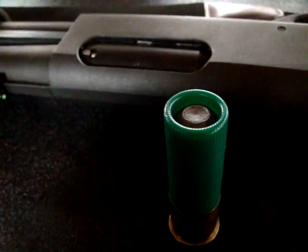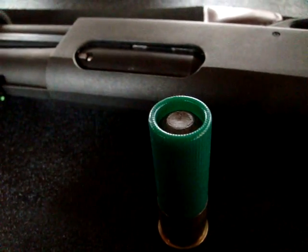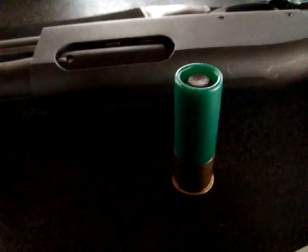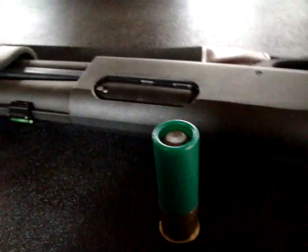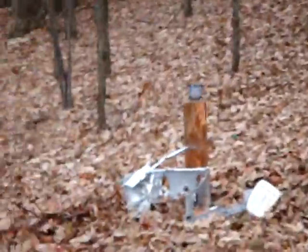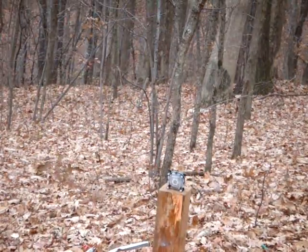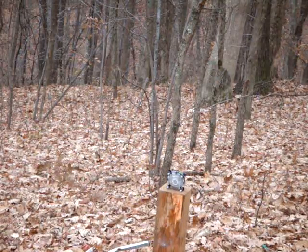We're conducting a scientific study up here on the mountain concerning how Intel heat sinks handle 12-gauge slugs at about 20 feet. Here we got an Intel heat sink over here up on this chunk of wood. I think if we do a little adjustmenting of the camera we should be able to see it blow away. Here we go.